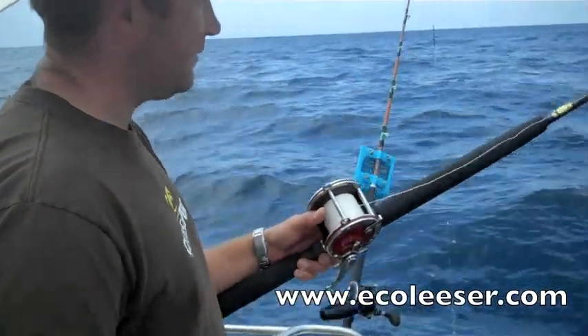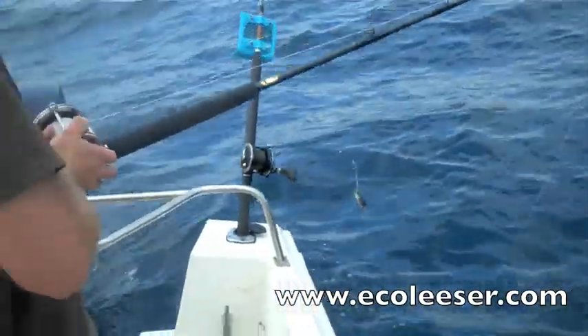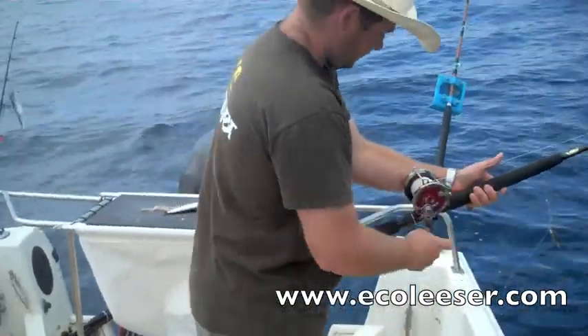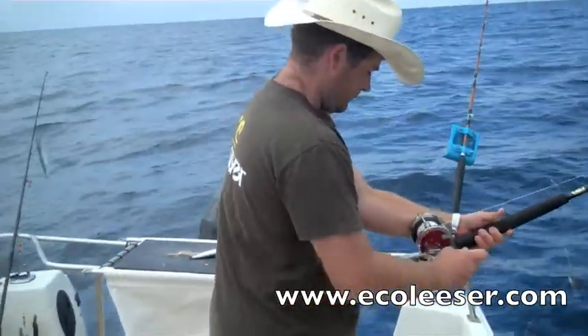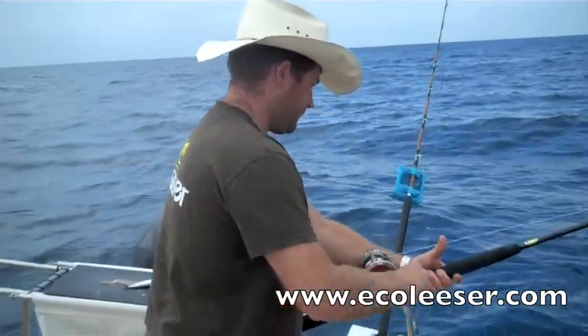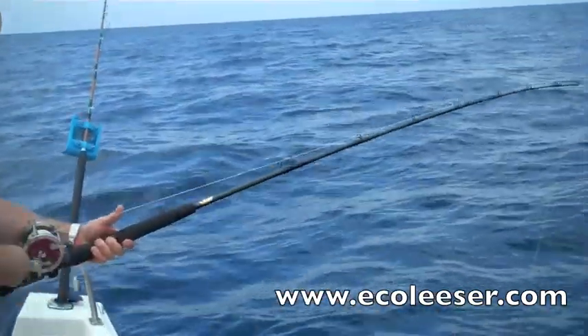We have had best results lowering the fish to 130 feet. At this point he will jerk on the rod once or twice to release the fish. In shallower waters it is not necessary to go as deep as 130 feet. The fish is now going to continue its life cycle and not float off into the sunset.